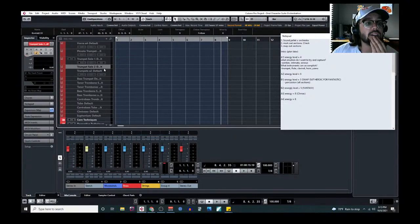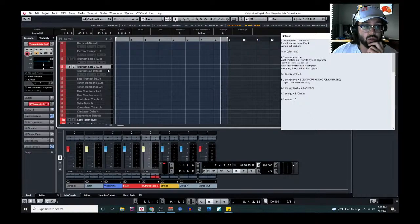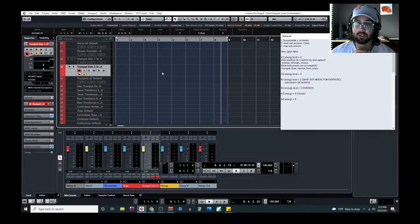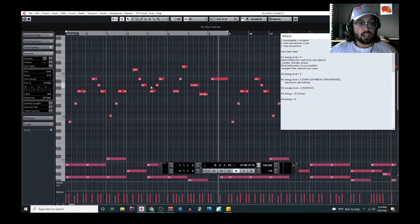Let's try what the other one sounds like, because Spitfire gives you the option of two different trumpet solos in this library. I really should check the library manual to make sure I understand the actual differences between them. That could work — better than I anticipated. We'll keep trumpet as an option.